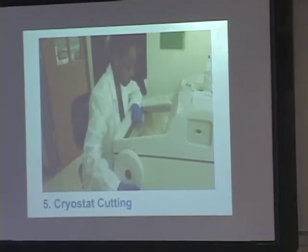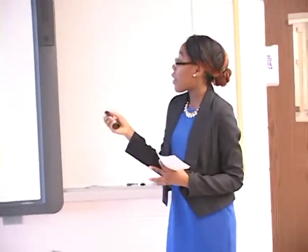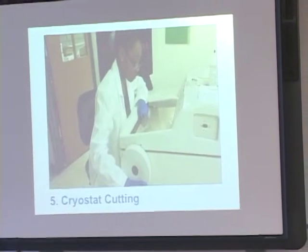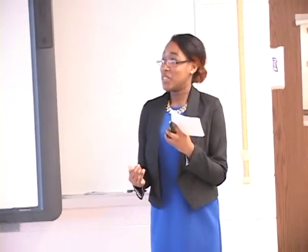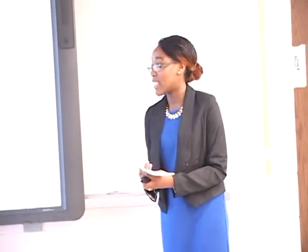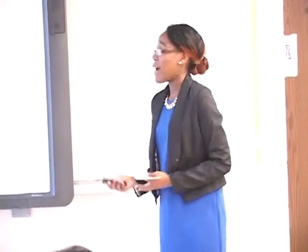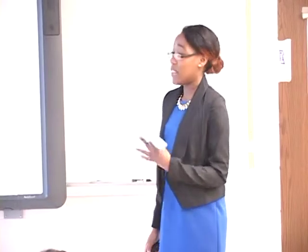Then I would stick my sample on top of that snowman-like structure and put it onto the stage where I would proceed to cut it into different samples. This was a very hard technique to master because I would always end up either dropping the sample, cutting it too far and not collecting the samples, or due to humidity, the samples would curl up and be very hard to collect. But after I mastered it, I got some really good results.